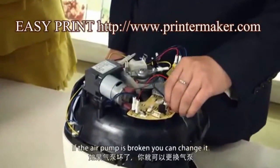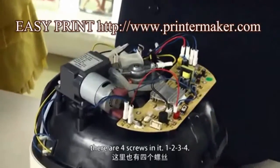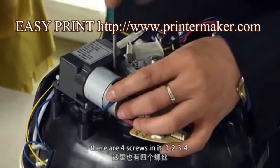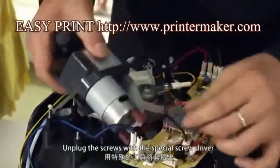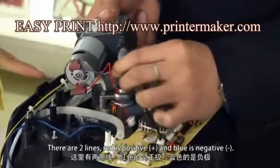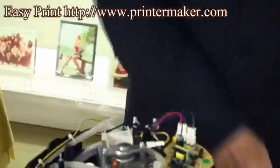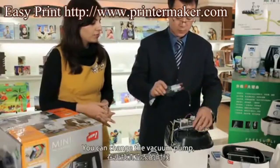If the vacuum pump is broken, you can change it. There are four screws in it — one, two, three, four. Unplug the screws with the special screwdriver. There are two lines: red is positive and blue is negative. You can change the vacuum pump.